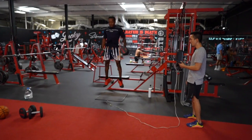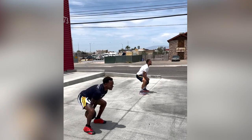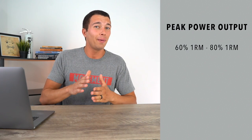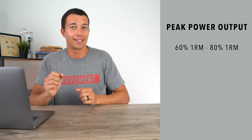Examples of dynamic effort work include repeated counter movement jumps with load, medicine ball throws, and basic exercises like barbell back squats or deadlifts performed with higher bar speed. This does require you to reduce the load. For barbell movements like squats and deadlifts, we typically see a peak power output somewhere between around 60% and 75 to 80% of one rep max.